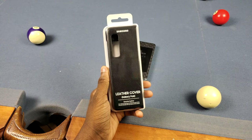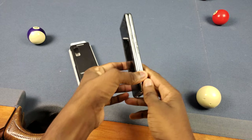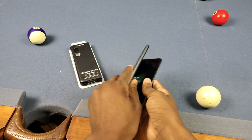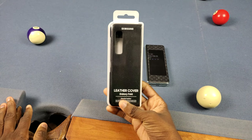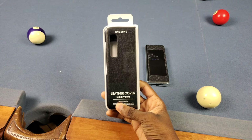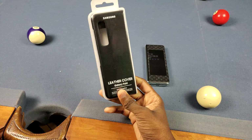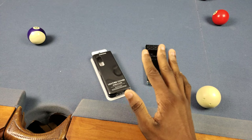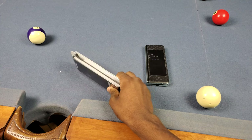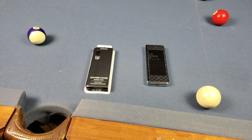What's good y'all, it's Trail and today I got the official Samsung leather cover for the Galaxy Fold. You can see right here I got my Galaxy Fold and I just got this thing in the mail from UPS. It got delayed in the mail like two times in a row and I'm not gonna lie they were starting to make me mad, but it's finally here and I wanted to go ahead and check this thing out. It's kind of pricey and I didn't see any reviews on YouTube so far, so let's get into it.